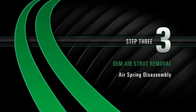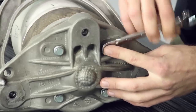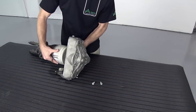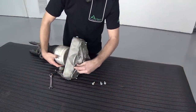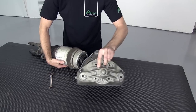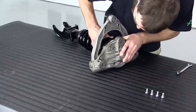Removal Step 3: Air spring disassembly. Remove the four bolts securing the air spring to the air spring's upper mount. Install the new front coil spring strut onto the top mount and secure with the mounting bolts provided.